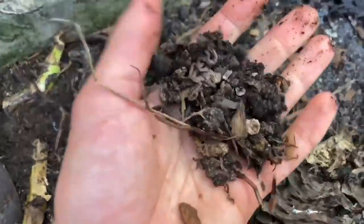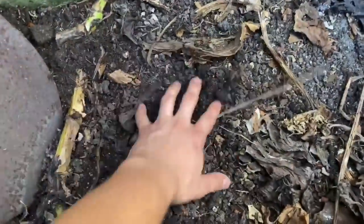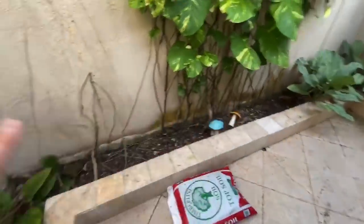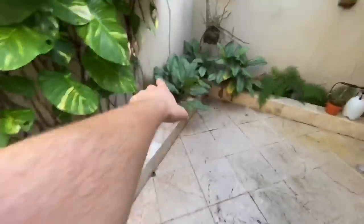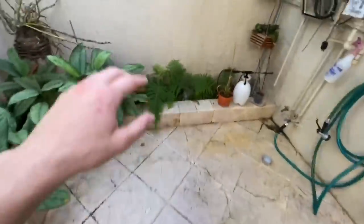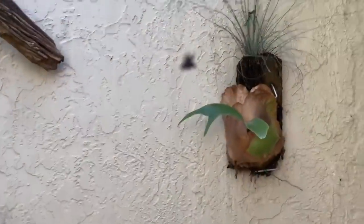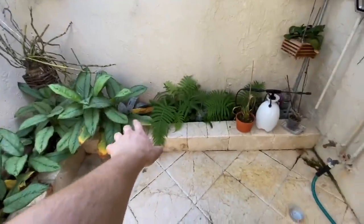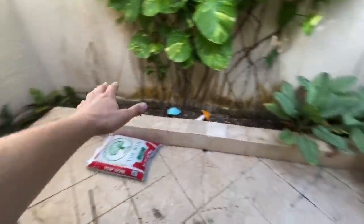So here we are in the lanai. I've already started working on it a little bit. Basically, what I'm going to be doing is putting new topsoil all the way around the lanai. You can see there's really not much topsoil here, and this stuff has fertilizers in it because we used to have a lot of plants with fertilizers and pesticides. So we want to put a nice new layer over the top to cover all those pesticides.